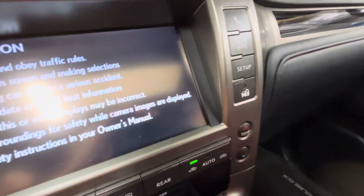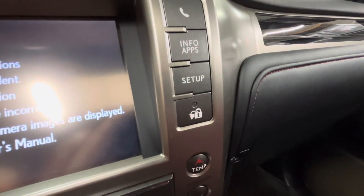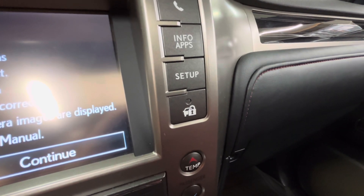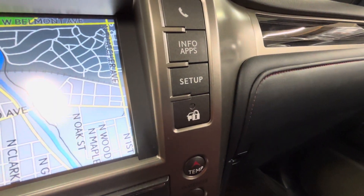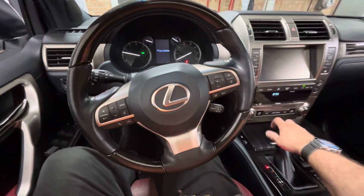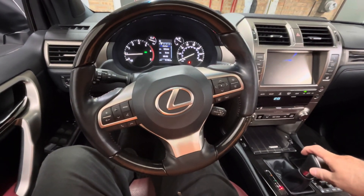So in order to get this vehicle restarted, we've got to enter the code using the sequence of buttons. What you will see is two beeps and two flashes of that security light, and now we can start it.